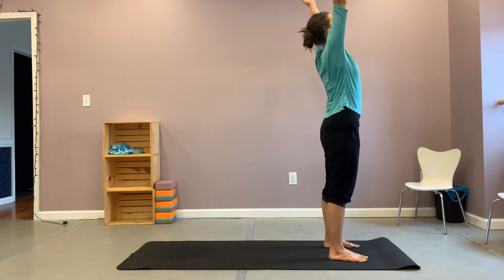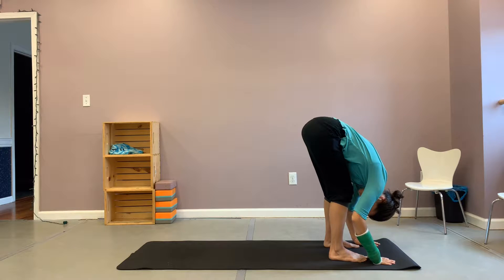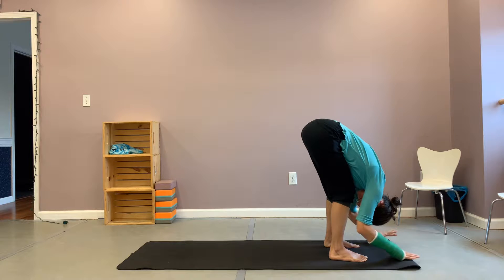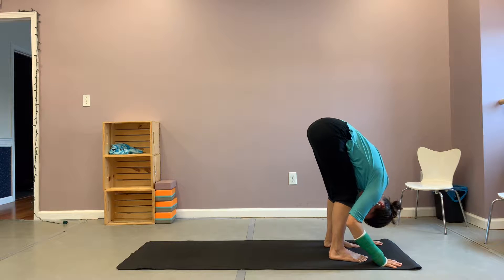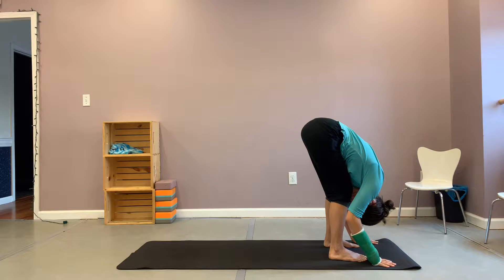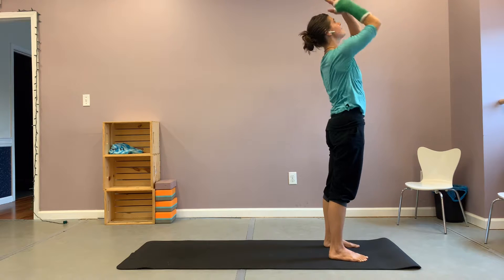Inhale your arms up overhead and exhale forward fold, bending those knees, allowing the top of your head to point directly to your mat. Knees really, really bent, just feeling release in your back, allowing your hands to come to the earth and breathe in here. Staying relaxed through your shoulders, and then we'll inhale with knees bent still, halfway lift, and exhale forward fold. We'll come all the way up to the top for tall mountain.